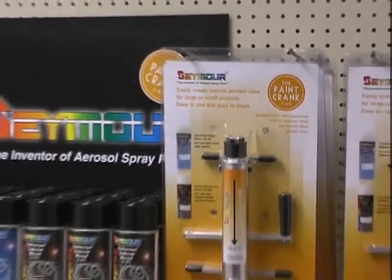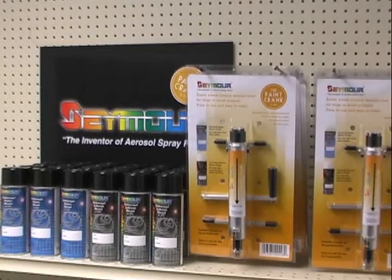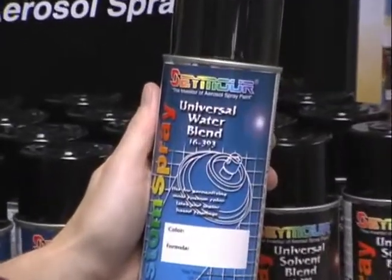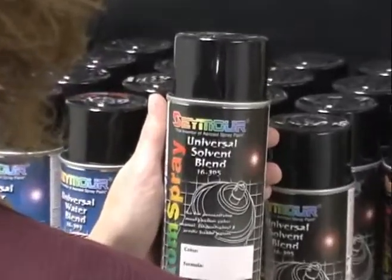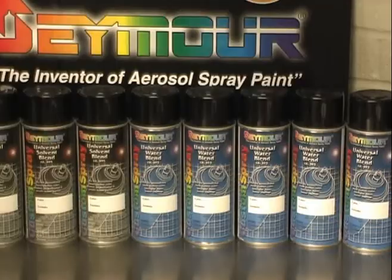You'll find the Paint Crank alongside Seymour's Universal Water Blend and Universal Solvent Blend cans. Select Universal Water Blend cans to aerosolize any water-based interior or exterior latex paint. Choose Universal Solvent Blend cans for acrylic, stain, lacquers, or vinyl-based paints. Select the mix of cans to fit your filling needs.